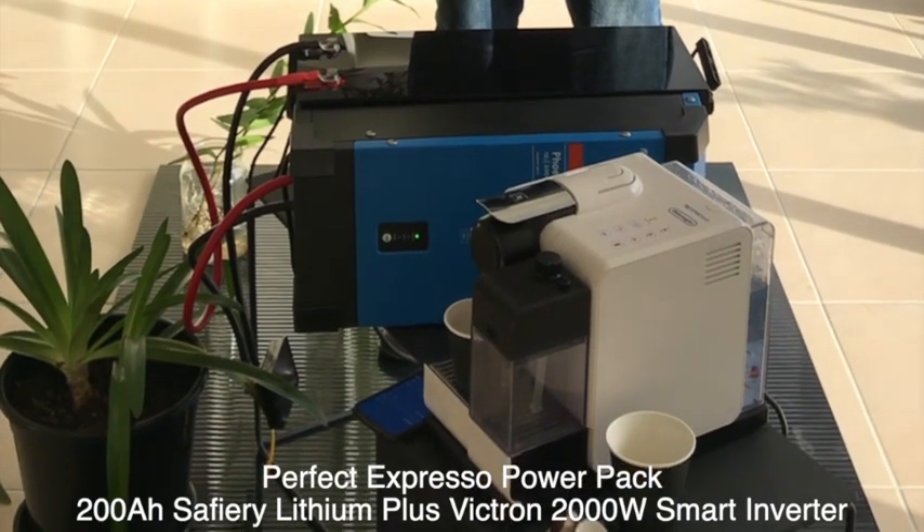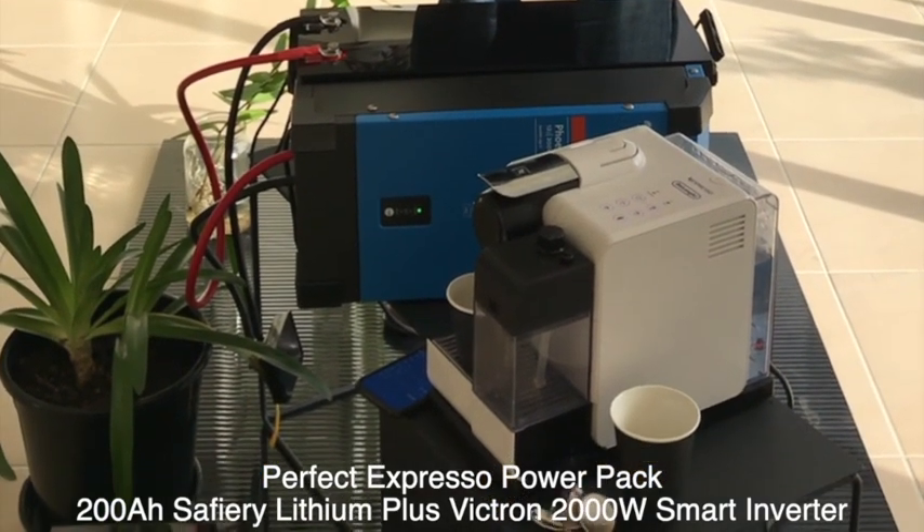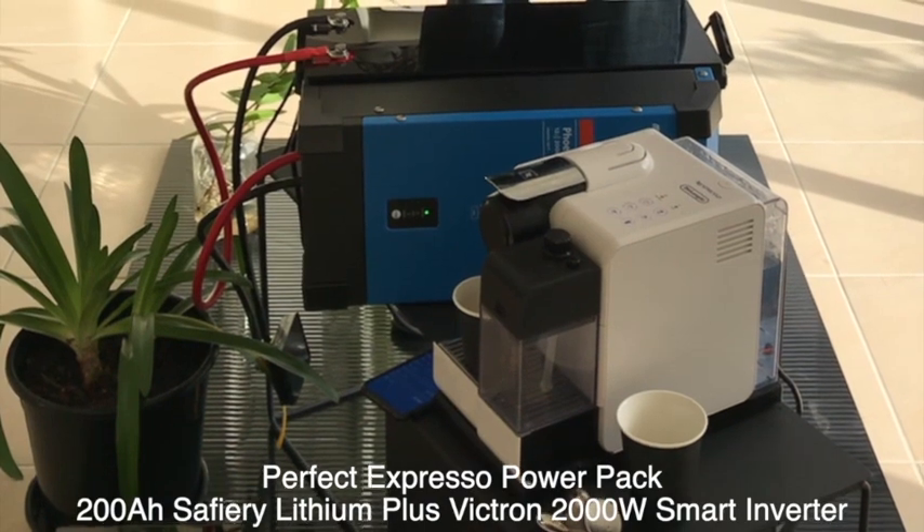Hi, Bruce from Safari, and I'm here enjoying a beautiful cup of espresso coffee. What I've got below me here is a compact arrangement of a 200Ah battery, 2000W inverter, and espresso coffee machine.